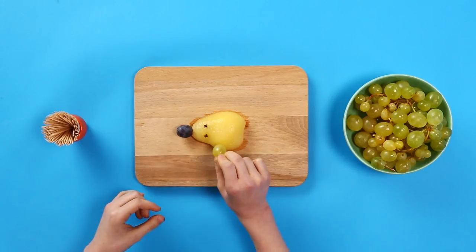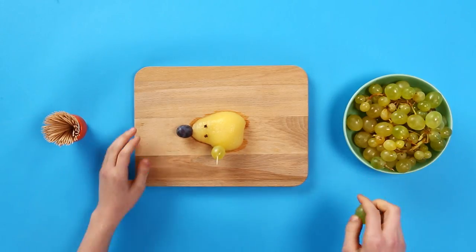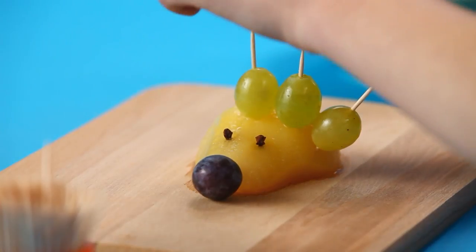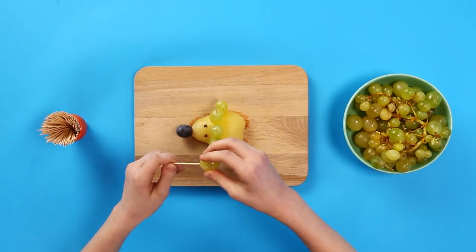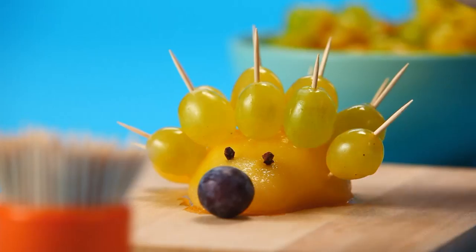Now you have to make your hedgehog's body. To do this, slide a white grape into the middle of each cocktail stick and then stick these into the hedgehog's back. Keep going until you've covered his whole body.